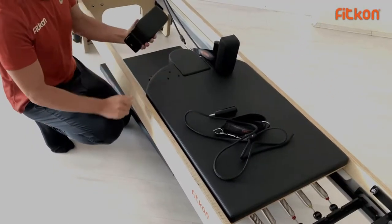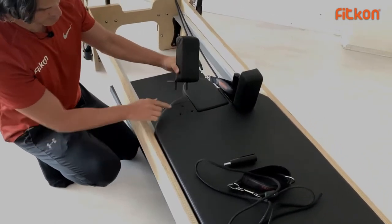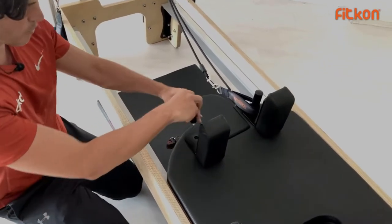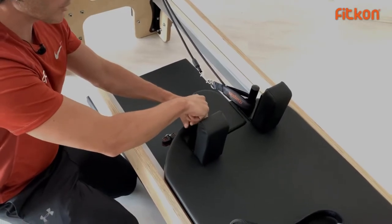Let's start with the shoulder rest. You will have two of these in the box. Place the shoulder rest into these two holes, then tighten it with the Allen bolt to stabilize the shoulder rest. Do the same thing on the other side.